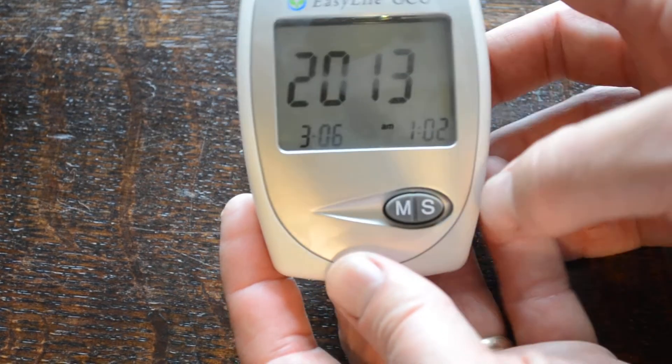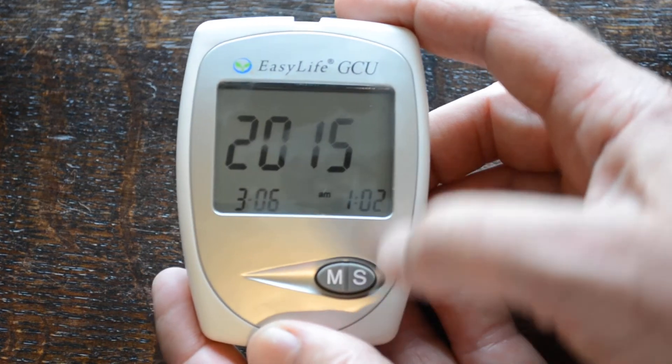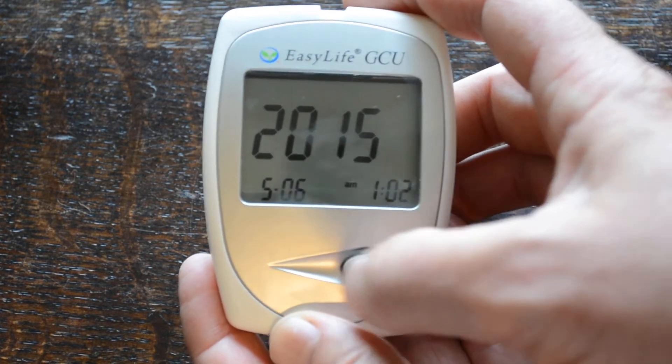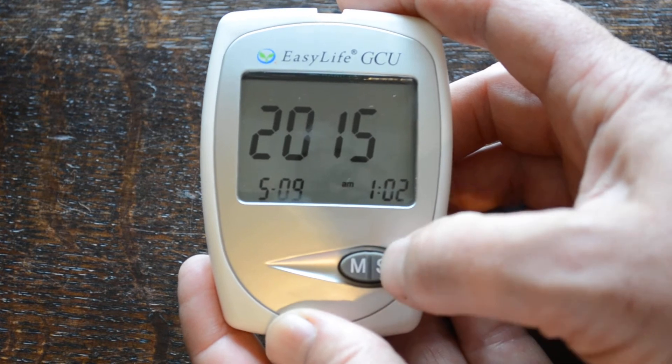If you apply the battery compartment you'll see it's flashing with the date initially. Press the S button to navigate to the right year. Press the M button to navigate to the next function, which is month — 3, 4, 5 for May. Then press M again for the date, which is the 11th.